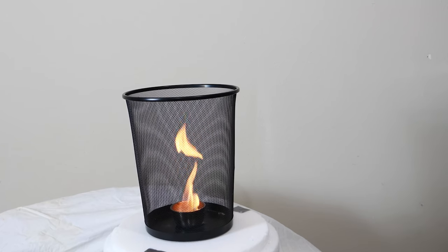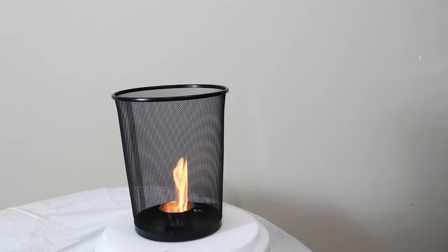Now normally when fire is just regularly burning, the hot air is mixing with the cold air, so there's not an efficient rise of the hot air. It's kind of all getting mixed together and jumbled together — the hot air doesn't just have a column it can go up.